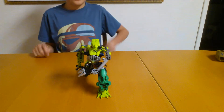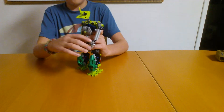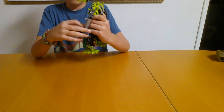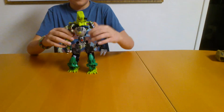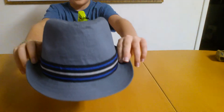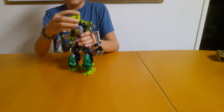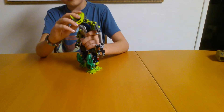Hello, XReviews back here, and this is a review of a self-MOC called Slice. But one thing before I start doing the review — your hat. Anyways, this is Slice.